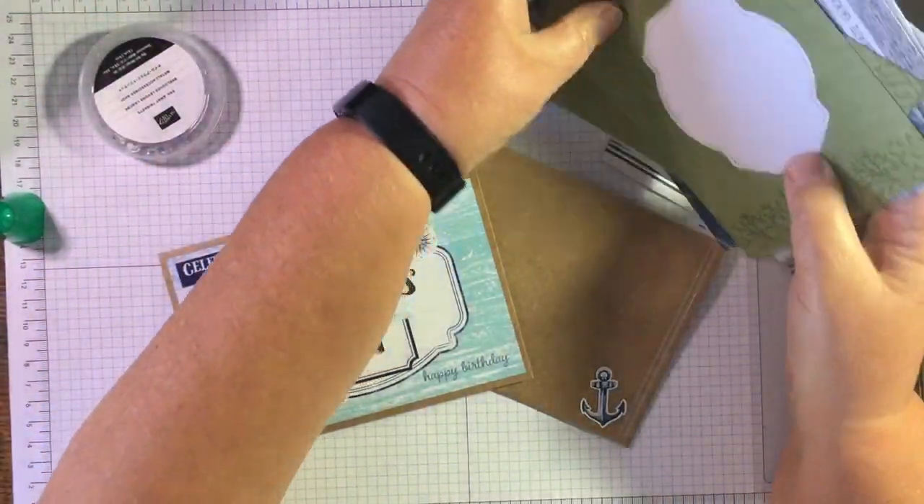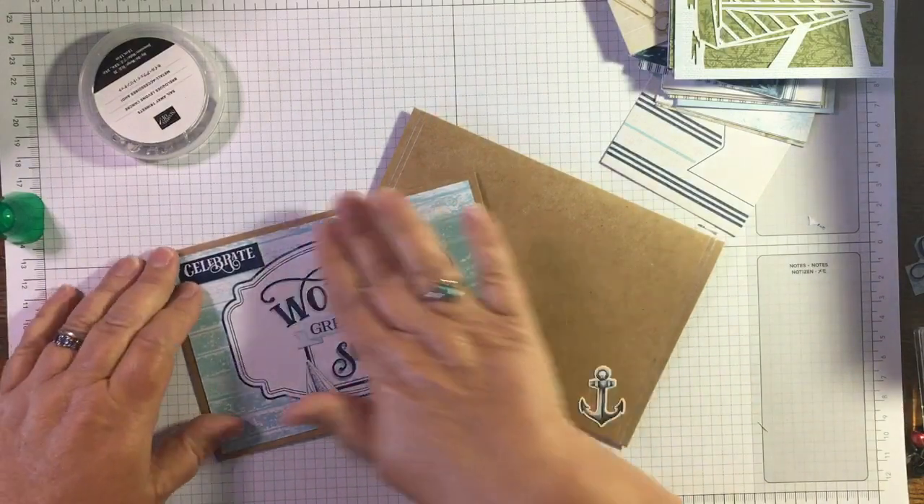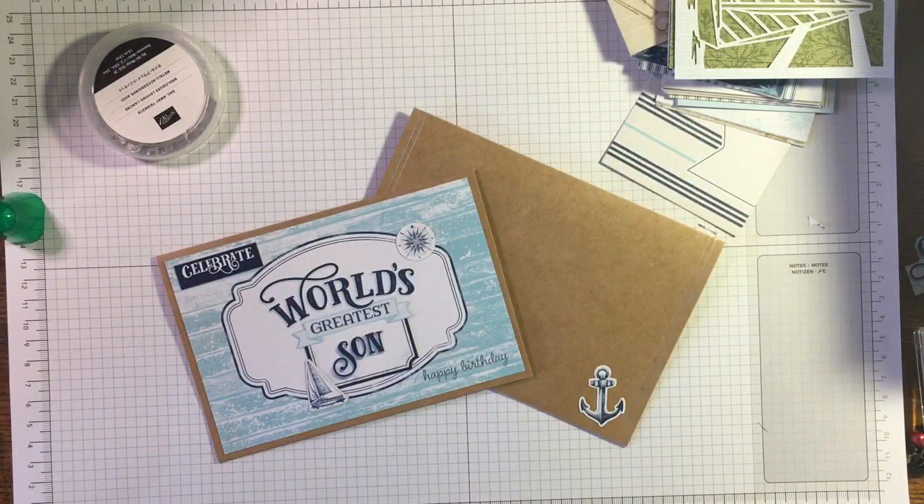So there we have it - Memories and More cards and Memories and More cards and envelopes, so that you can make what suits yourself. Thank you so much - if you are not already a subscriber please subscribe to my channel, please share it with anyone you think might be interested in watching some card making and craft videos, and please catch up with me on my social media. All the links are in the description box below - there's a downward arrow depending on what device you're on. Thank you so much, take care, see you soon.